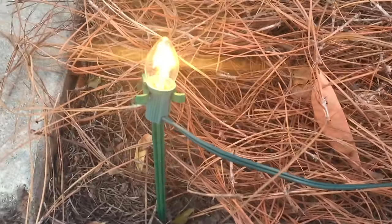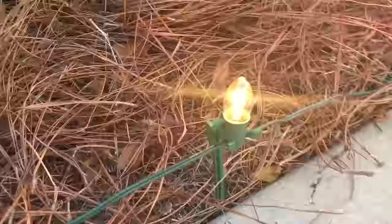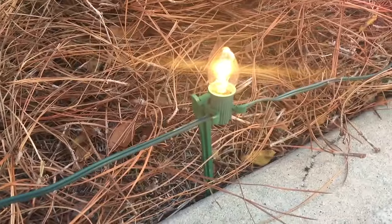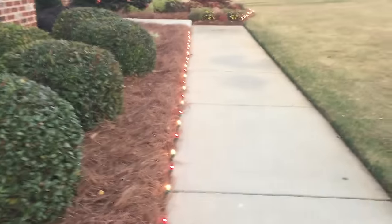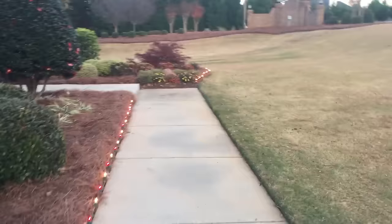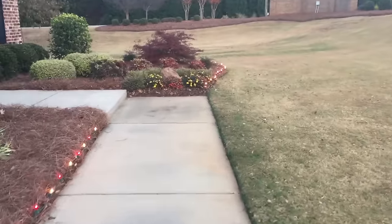These are the stakes that I use to light the edge of my sidewalk and flower bed. I do the same thing — I clip one bulb in each stake and then space them out by stretching the wire. I run this all the way along the edge of my sidewalk, and then I do the same thing between the grass and the bed on the other side of my house.